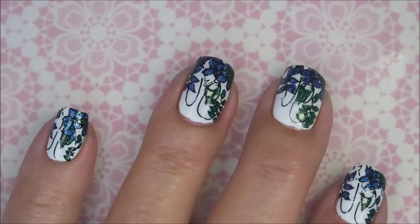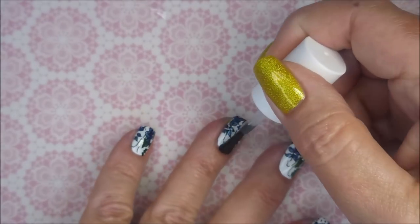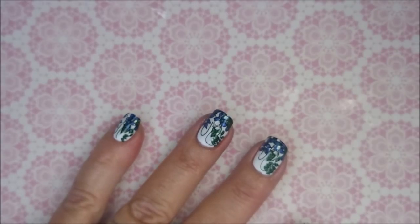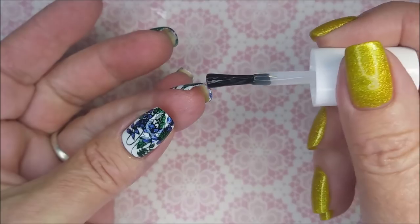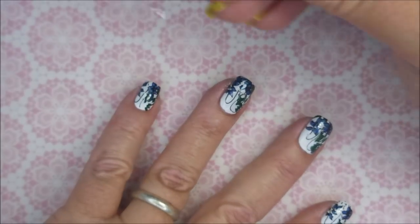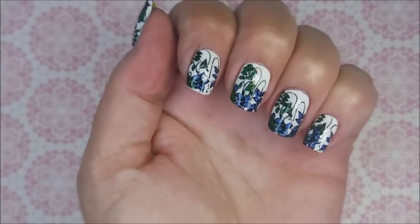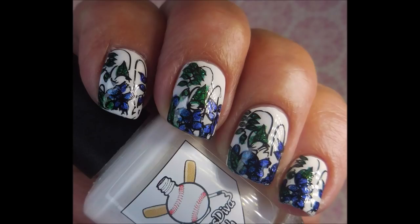Once that's completely dry, I'm going to top it off with my Fast and Hard from Vibrant Vinyls to seal it all in and make it glossy and shiny. I really did love this manicure. In real life, this one was just stunning. Look, Woody's back, y'all! I've got a swatch photo coming up — leave a comment below and let me know what you think. Thanks for watching, and until next time, be good to yourself. Talk to you soon!